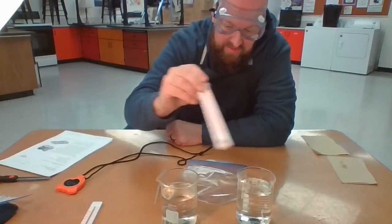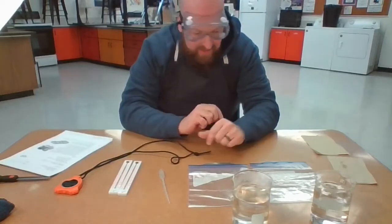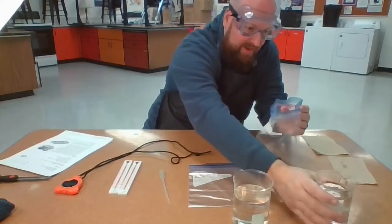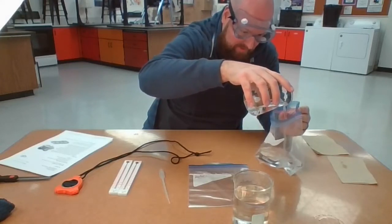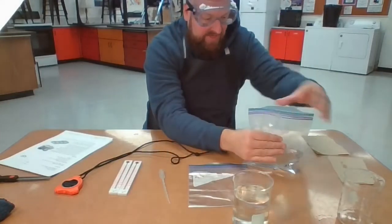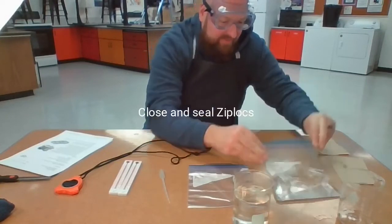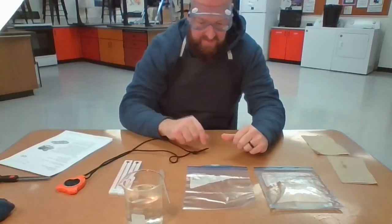I'm going to remove the thermometers and now fill up our bags. Take a Ziploc bag, open it up, and add the cold water into the Ziploc bag to where it's about a fourth of the way full. Then take out all the air — as much air as possible — zip it up, and it's going to lay flat on the table, just like that.